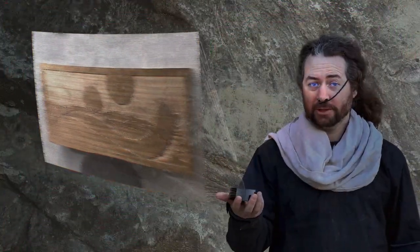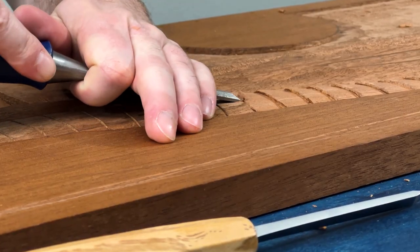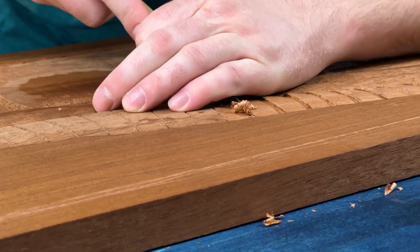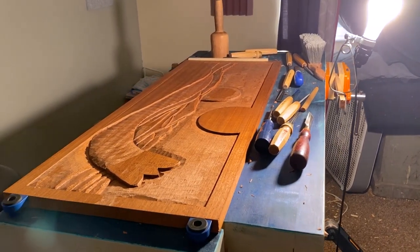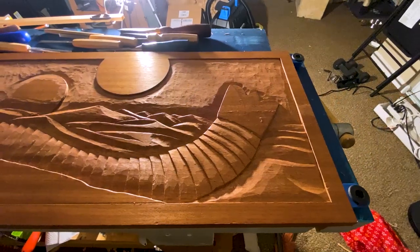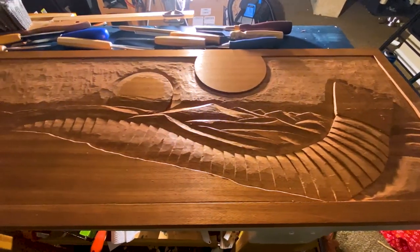Now that the background is relieved, I need to shape each element to give it volume. A landscape relief is largely an optical illusion, utilizing light and shadows to simulate depth. So sometimes I clamp a light bulb on one end of my bench, which helps me see which angles will catch the light.